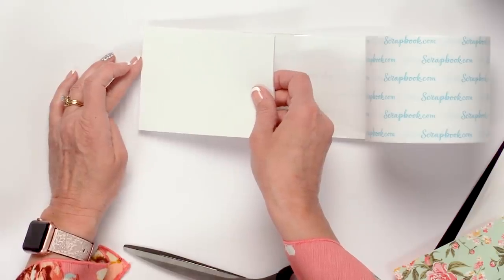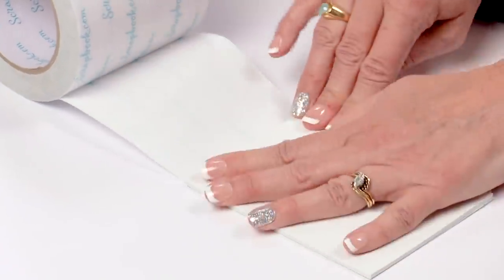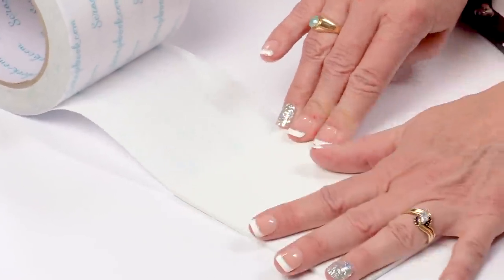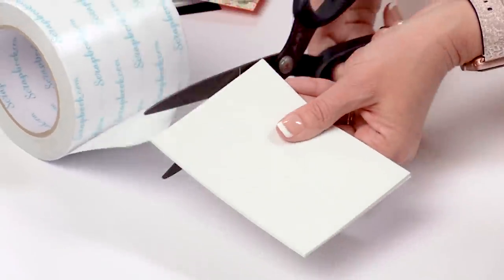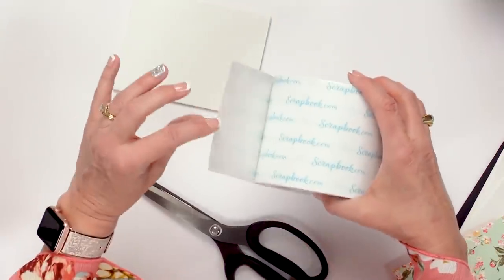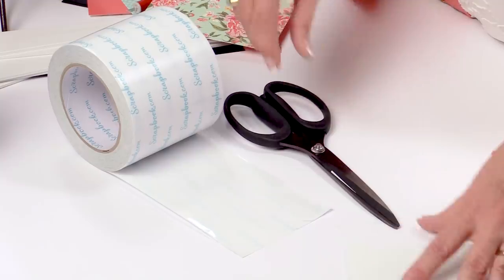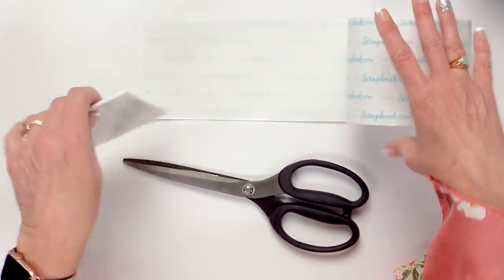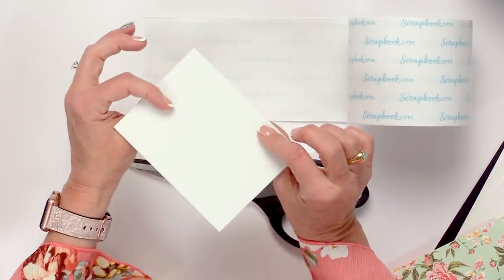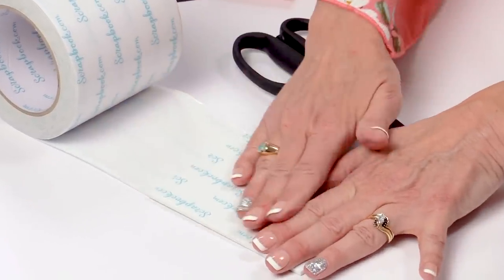You're going to do the same thing as before — start at the edge and roll your adhesive sheet onto the 4-inch roll of clear double-sided adhesive. Trim it off with your nonstick scissors. If you use anything besides nonstick, you're going to have sticky stuff all over your scissors, so I highly recommend getting a good pair of nonstick scissors — I used Tim Holtz today, those are from Tonic. We already have it on one side, and the back side we're going to add as well — put the adhesive down on the back side and roll it on.